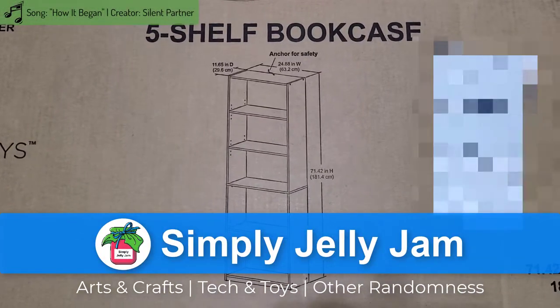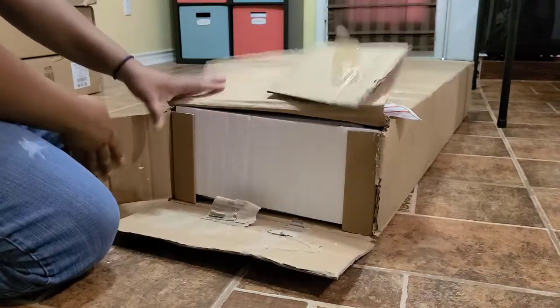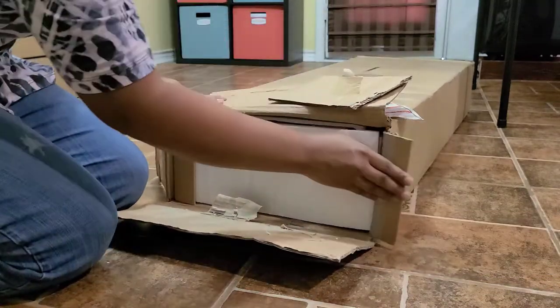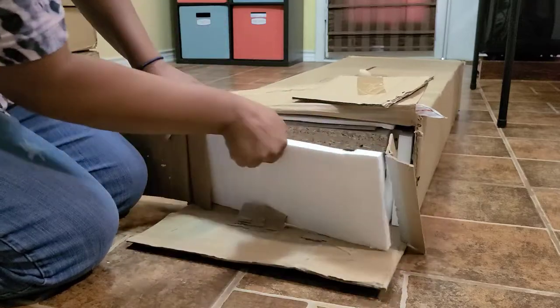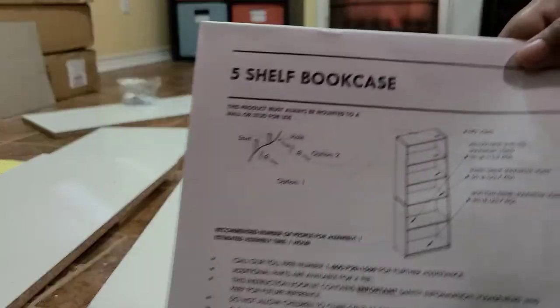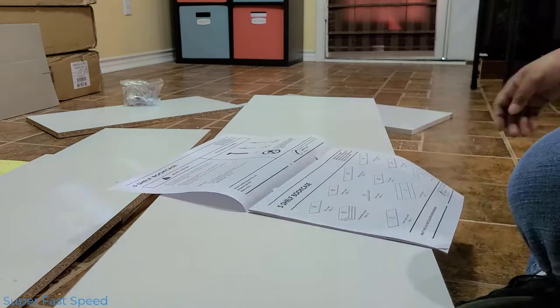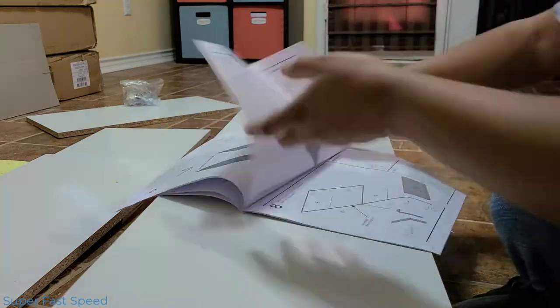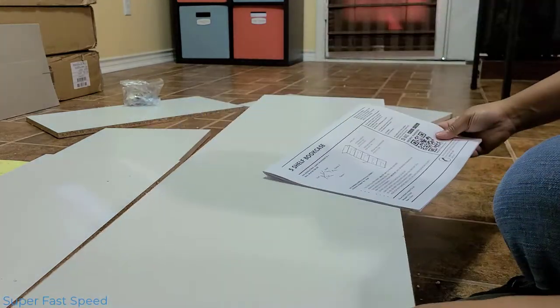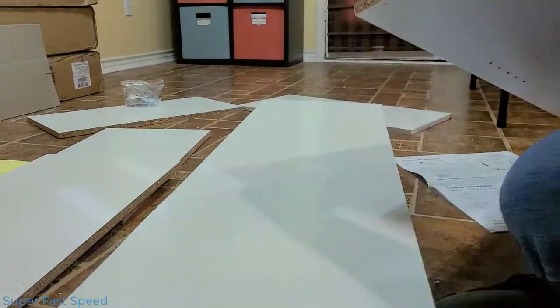Hello, I'm Simply Jelly Jam. I don't normally do voiceovers on my videos, but I thought it would be helpful for this and a few other videos that I'll share soon. I got four Mainstay bookcases from my local Walmart for less than 30 US dollars each. Two of the bookcases served as the back part of my craft cabinet, while the other two bookcases served as the doors.